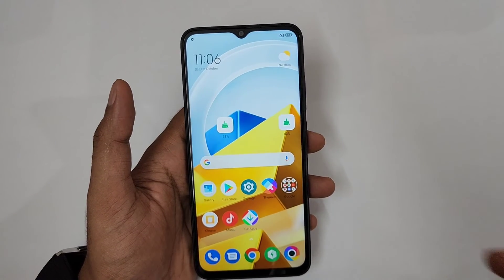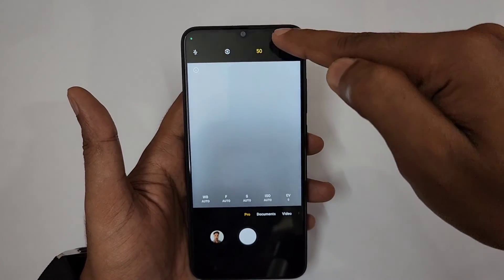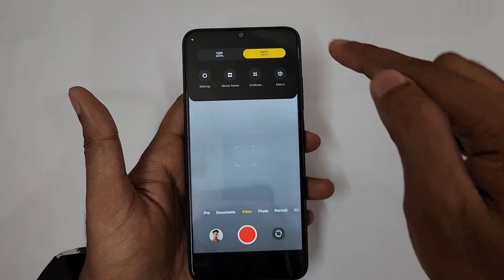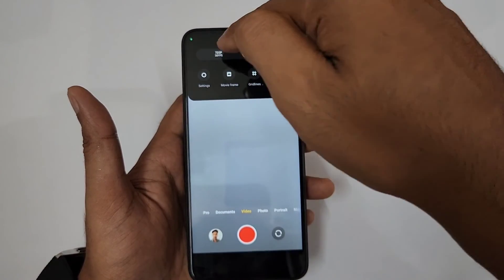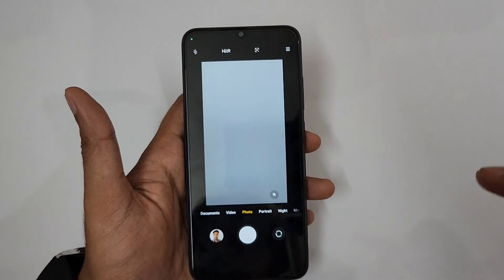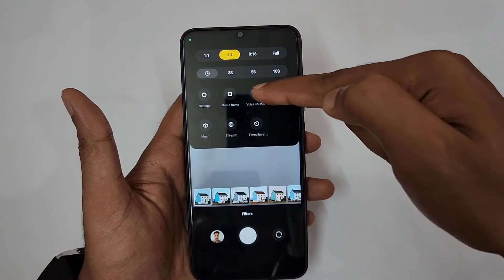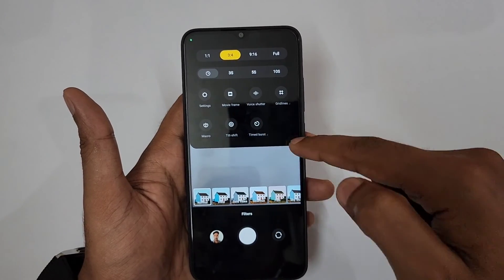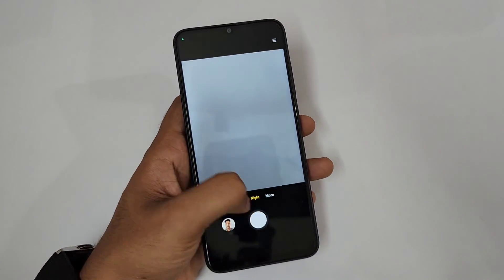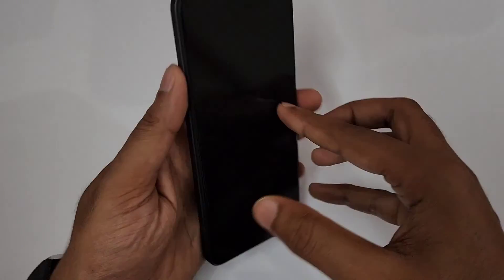In the Camera, there's Pro Mode to adjust aperture, ISO, and white balance, plus a 15MP mode. Document Mode offers enhanced texture detection. Video recording supports 720p at 30fps, 1080p, macro mode with grid lines, and movie frame. Photo mode includes filters, aspect ratio, timer, voice shutter, tilt shift, and Portrait Mode with adjustable blur. There's also Night Mode, 50MP dedicated mode, short video, panorama, hyperlapse, and slow motion.